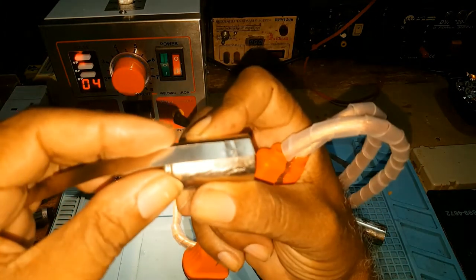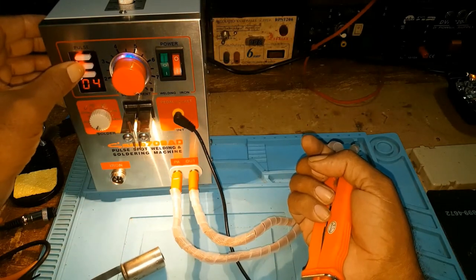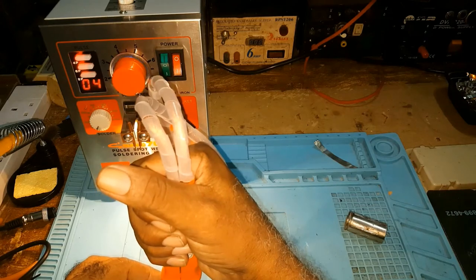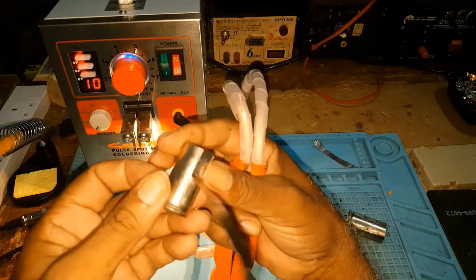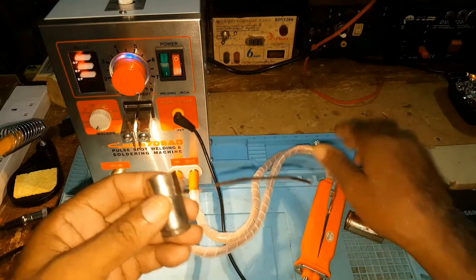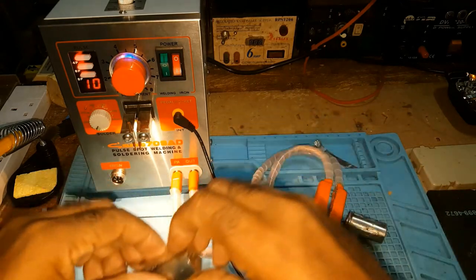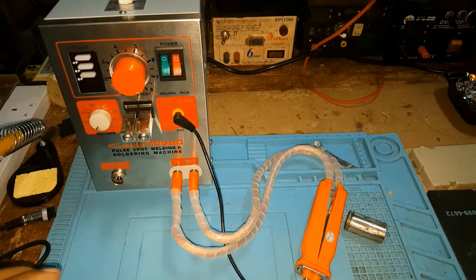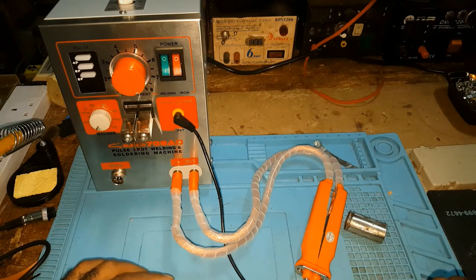I'm quite satisfied with this spot welder. You can see the weld — if I increase the pulse, this is a very very good weld. I'm quite satisfied with the spot welder. As I say, what works for me may not work for you, so it's something that you would have to play with. Play with the settings to see what works for you.